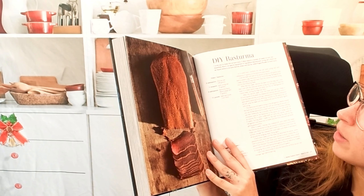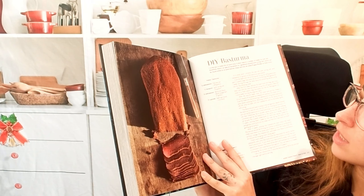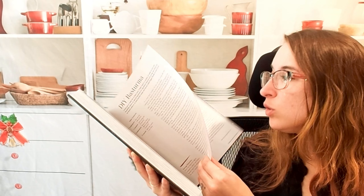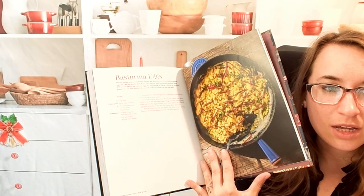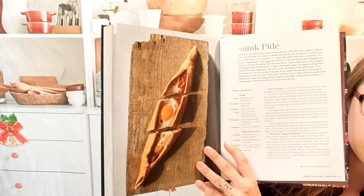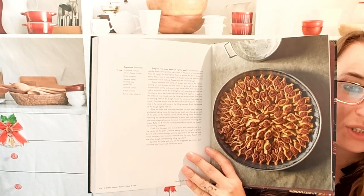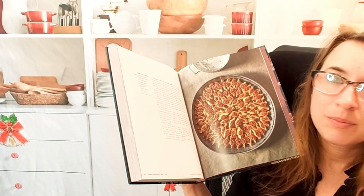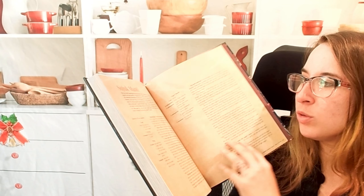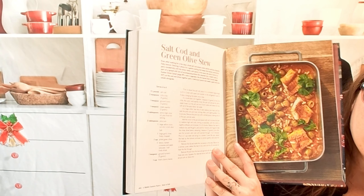This is a DIY basterma — it's a spice blend applied to a beef eye round. You can use that in different things like basterma eggs, and then you can use it in sujuk pide. They're so cute — like little dumplings, almost like little pizza rolls. And here's a salt cod and green olive stew.